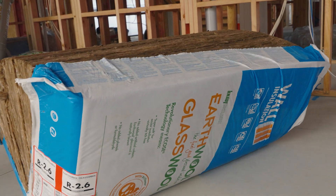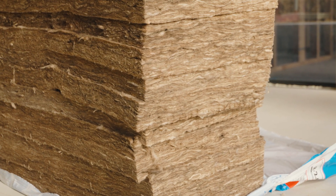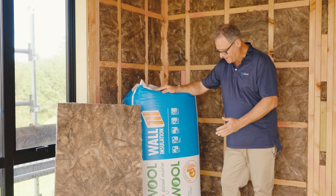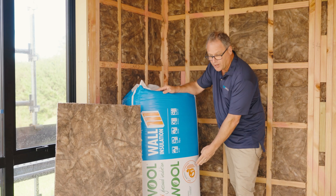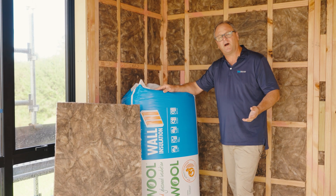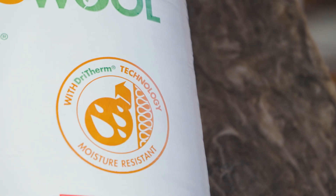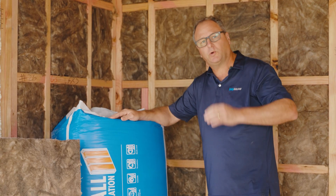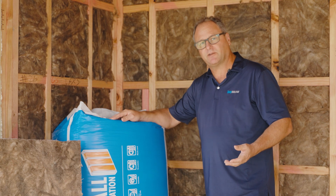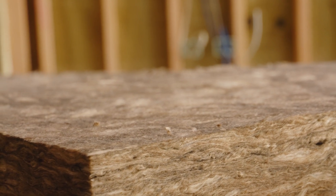We get significantly more product in the packs, which helps with the number of packs on site, storage, and transport. Earthwool wall batts are also manufactured with Drytherm technology — a silicone coating on the fibre which adds to the product's durability. They are also manufactured with TwinTech technology, which allows us to manufacture the product with two smooth surfaces, giving us a better finish and install.